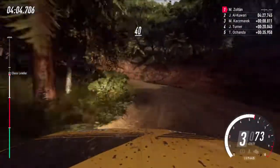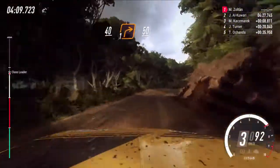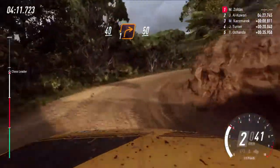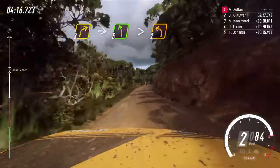40. 1 right long. 50. 3 right long, into 5 left long, tightens 2.